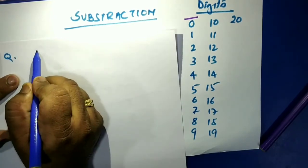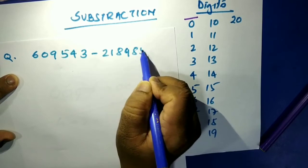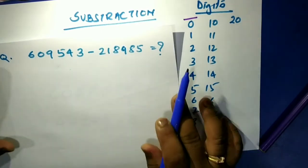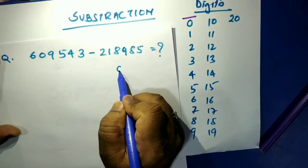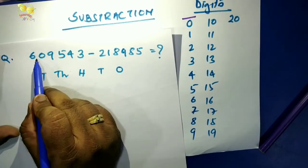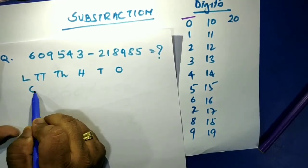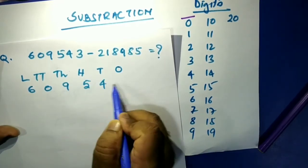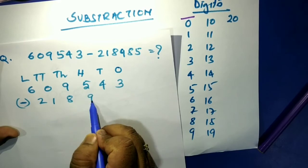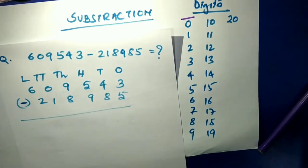Now a bigger question: 609543 minus 218985. First, let's place these numbers in order — ones, tens, hundreds, thousands, ten-thousands, hundred-thousands. So we have 609543 minus 218985. Let's work through it.